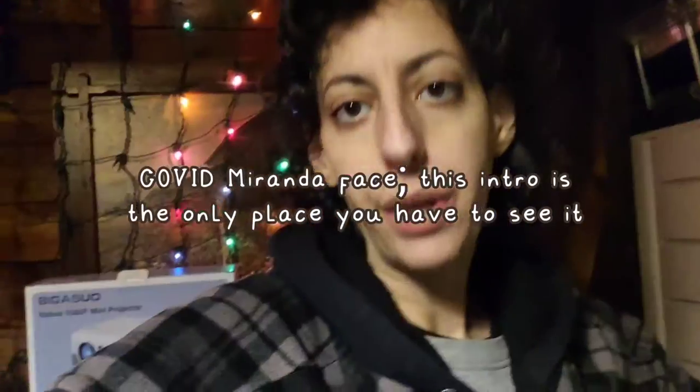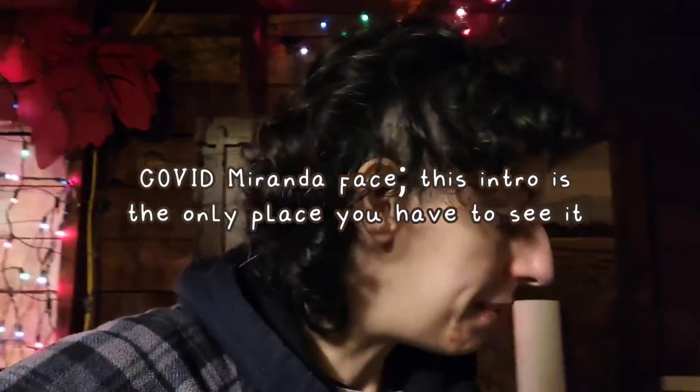Hi, it's Miranda. This is the Oreo cake that I keep seeing everywhere, that's supposedly really easy to make. I'm just gonna do that — I'm gonna bake a cake I've never baked before, but it's supposedly really easy.